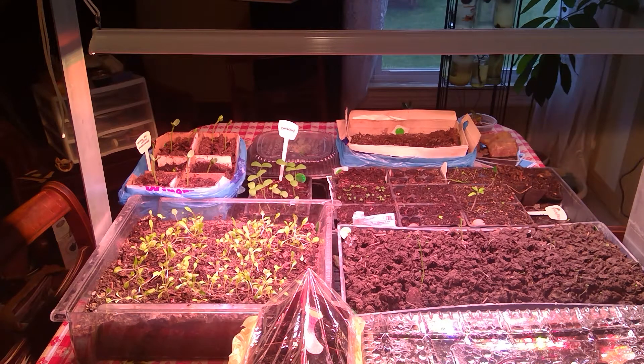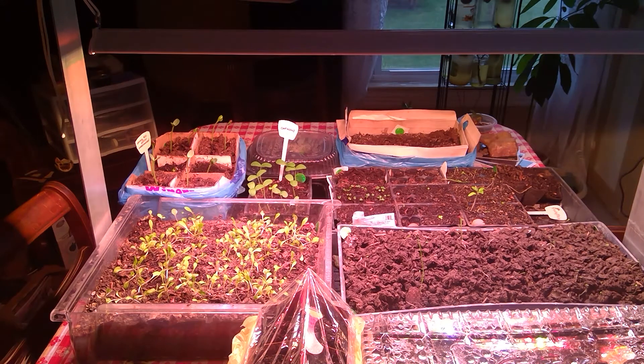Hello, happy hump day! It's coming along — I'm constantly rearranging stuff to share the light. The grow light is on today; if I turn off the overhead light, that grow light is plenty of light.